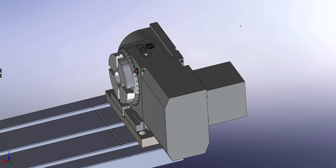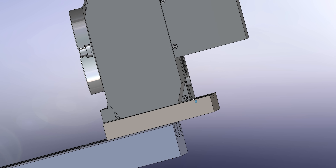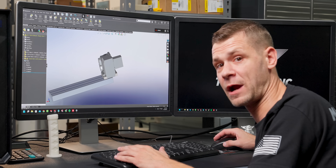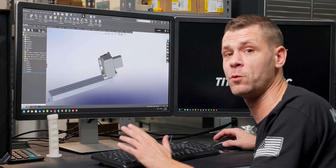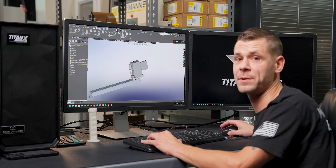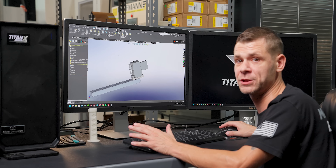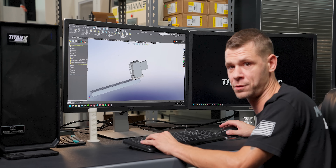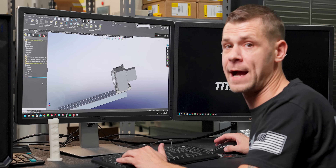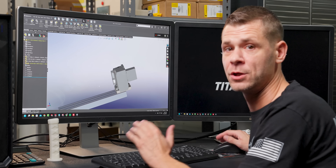With where the rotary axis is positioned, we actually have it farther over in X than we would have been able to without the fixture plate. This allows us to maximize our travel range inside the machine even with our fourth axis set up. Another advantage is that because the part is lifted up in Z, it gives us a bigger swing radius, so we can fit a larger fixture or a larger part onto the fourth axis.